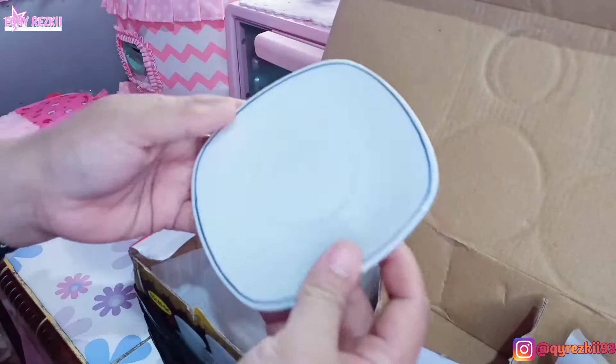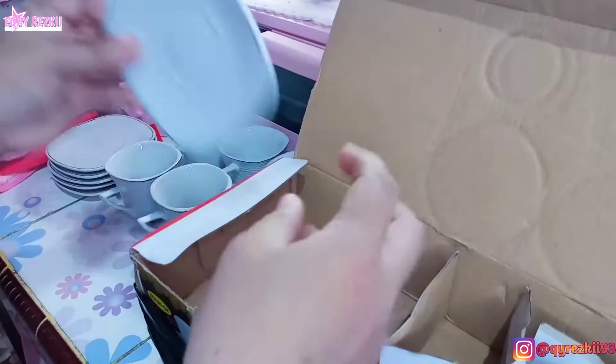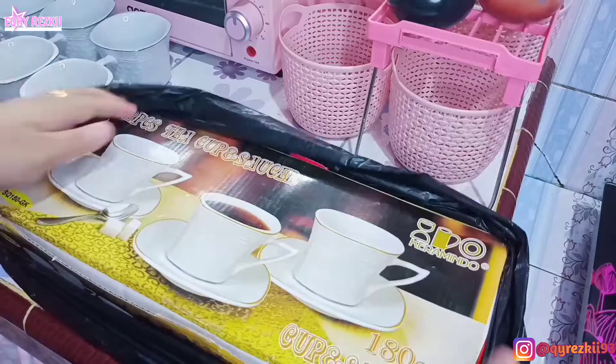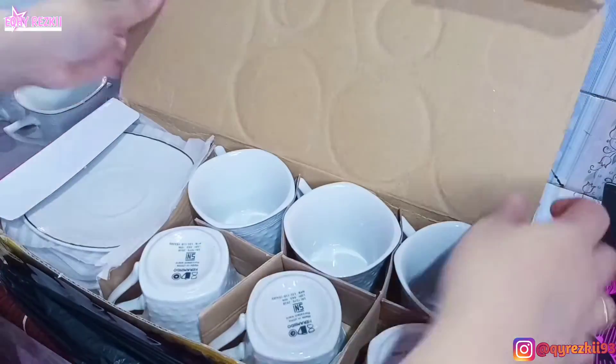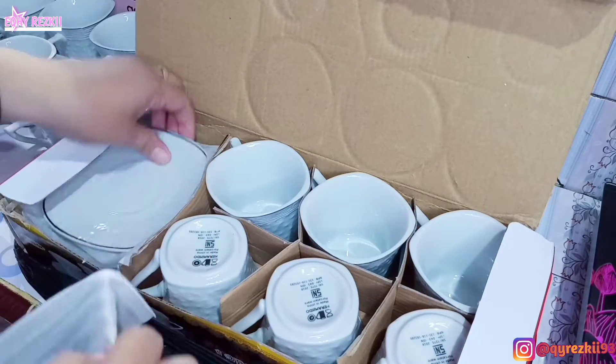Selain cangkir, aku juga tadi beli kain lap — dua pieces harganya Rp15.000. Terus aku juga beli sendok teh yang kecil, belinya dua lusin. Untuk satu lusinnya itu Rp10.000, jadi dua lusin totalnya Rp20.000. Ini aku sambil periksa satu persatu.